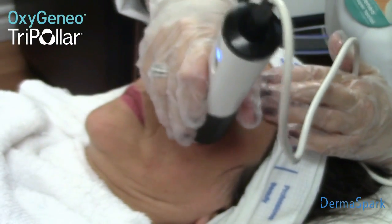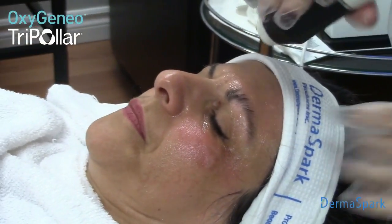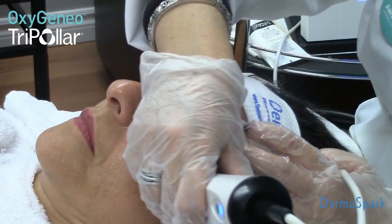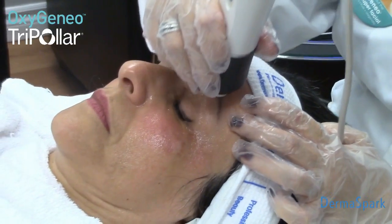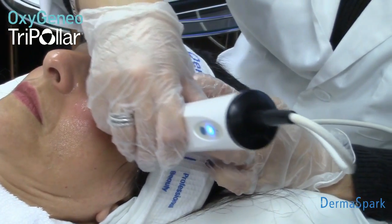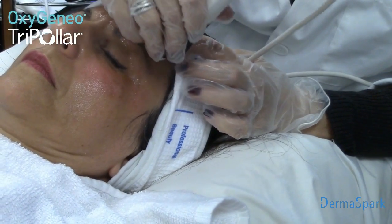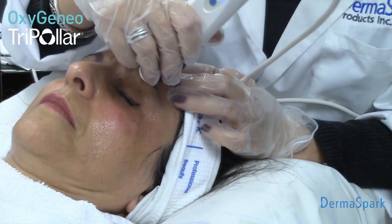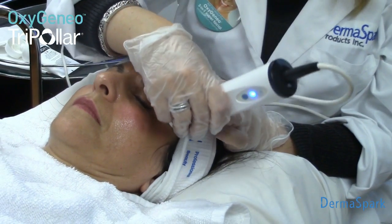Typically we can go right underneath the eyebrow and do a nice eyebrow lift. I like to pull the tissue up so I can get right underneath the eyebrow and give a nice eye lift. We try our best to keep all poles on the skin, but if one lifts — because it's a tripolar and it's always grounded — the client won't feel a spark or an arc. It'll still be very comfortable. This is very important when you're doing an eyebrow lift because the eye area is very bony and there's a lot of curvature. So we can still do a very effective treatment and not have to worry about any kind of side effect.